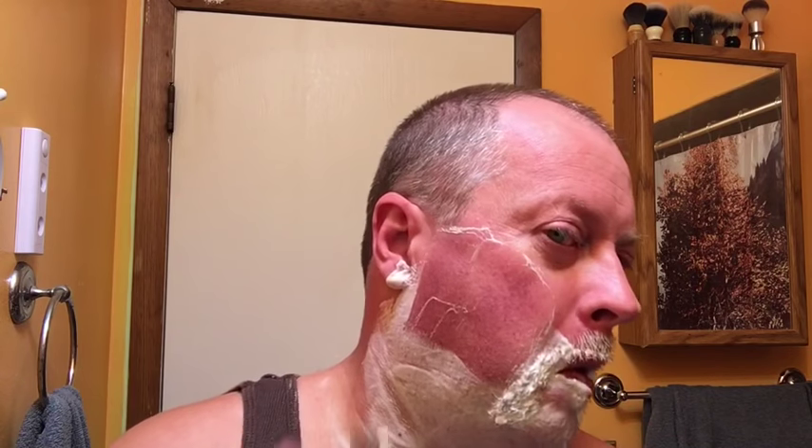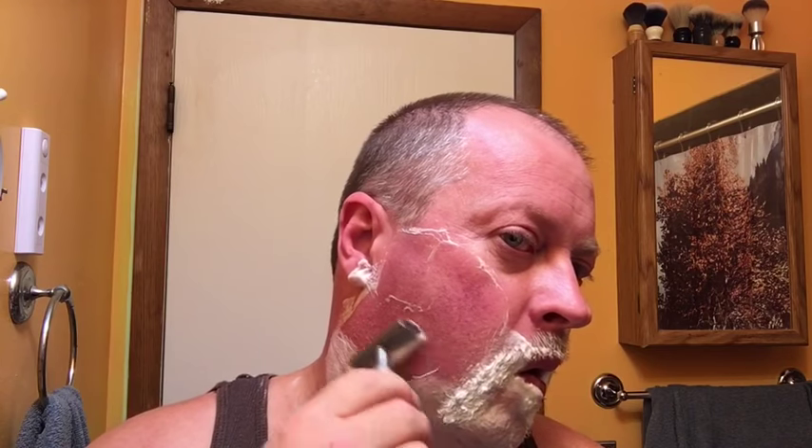Third pass. Just checking out to see if I got myself again. Last pass goes against the grain, which for me is toward the top of my head — my facial hair grows down, and on my neck it grows that way. My neck is my most sensitive part.